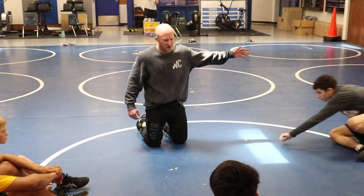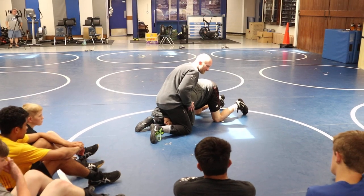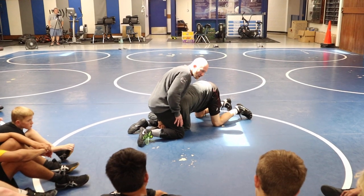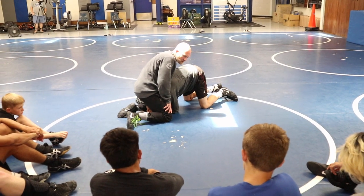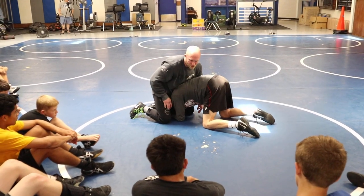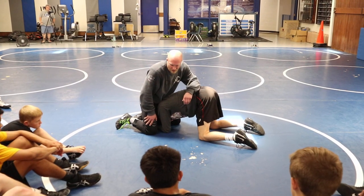So I'm in on this single — he's in on this single leg — and I rake stuff and cover here. Now, if he's not forcing to get improved position, to get to an angle or whatever, and I need to do something, maybe I just get my hands in the right place before he splits. But a lot of times we can't get this position unless we force it.